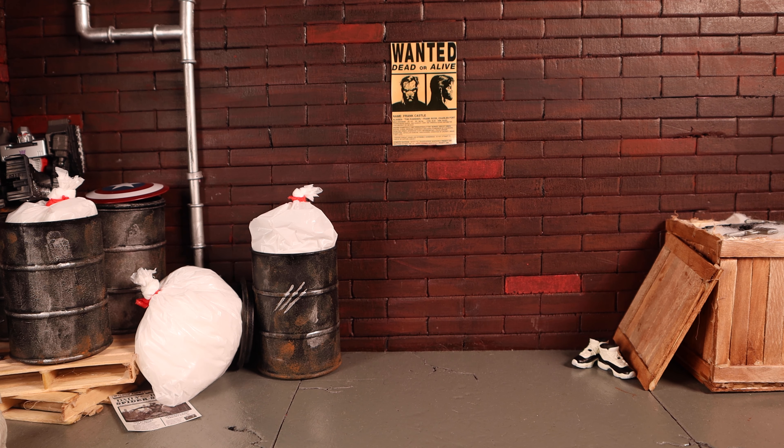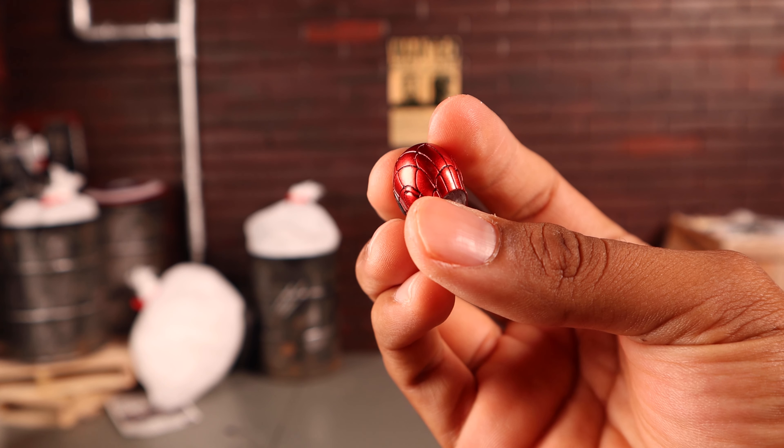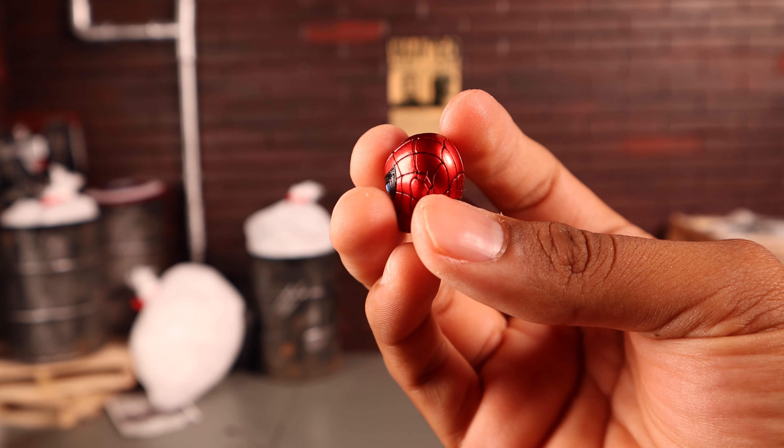You also get a squinting eyes head, which I might actually like even more. The paint is very good all around — the cobwebs are sculpted in and painted black, the ear detail on the side and the little shutters on the lenses are all sculpted in. Then you get the Instant Kill mode head, which looks great and is 100% accurate unlike the other two.